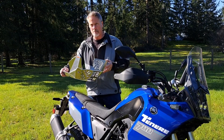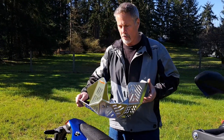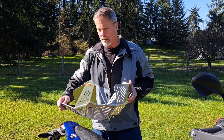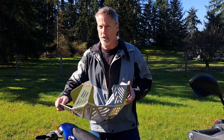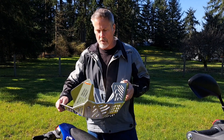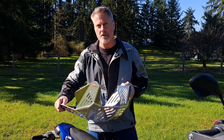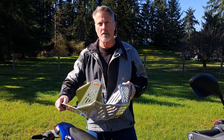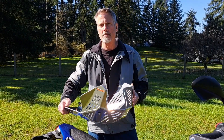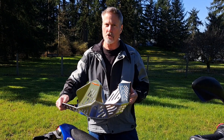This is the Enduro Engineering skid plate. Enduro Engineering is a manufacturer of off-road components and accessories, well respected in the States and known for making really great products. You see a lot of their products in the off-road community, and this is what I think is a really good skid plate for the Tenere, and I'm going to explain why I made the decision to buy this particular skid plate and what I think makes it better than some of the other choices on the market.